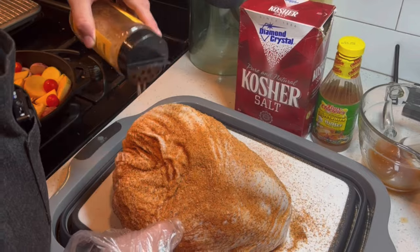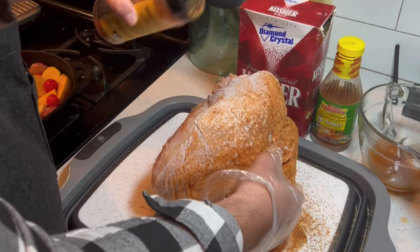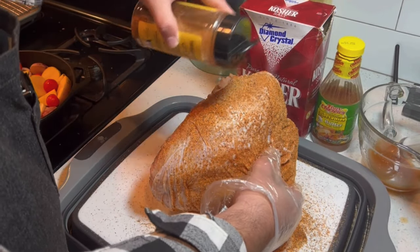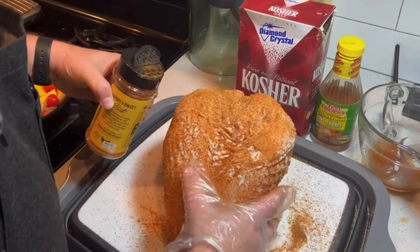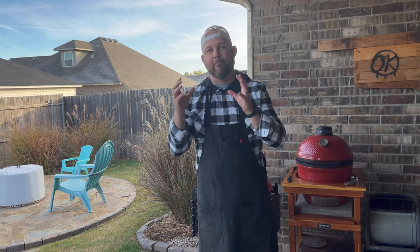I've got a great video using the same rub doing a one-pot meal like we're doing today on chicken — you definitely want to check that out. So now that we've got everything dry brined, the butter injected, and the rub added, we're going to prepare the cast iron skillet.